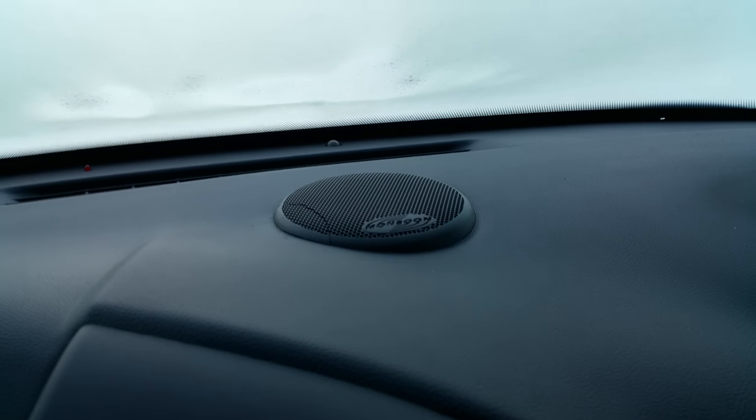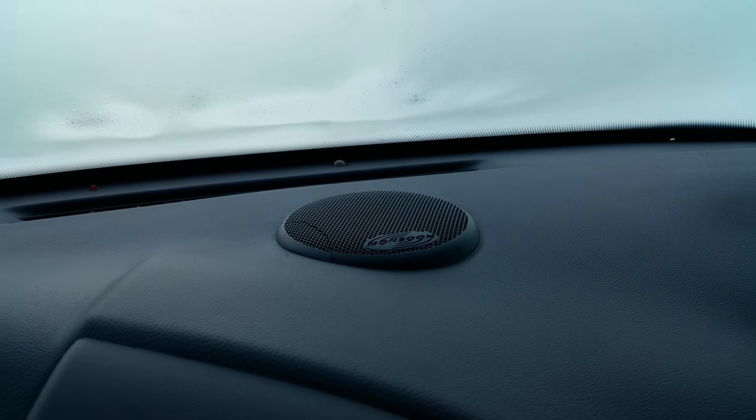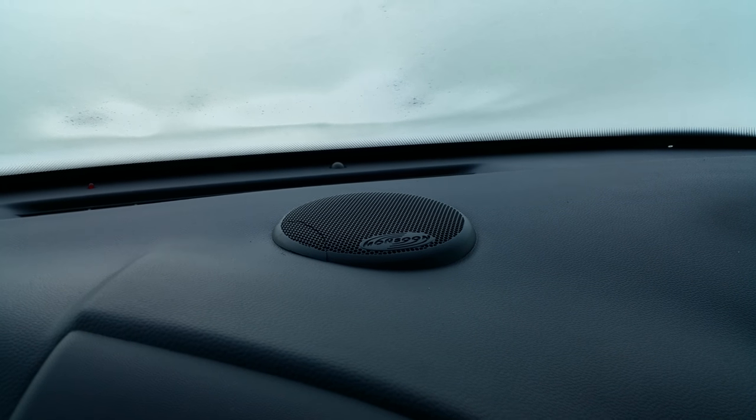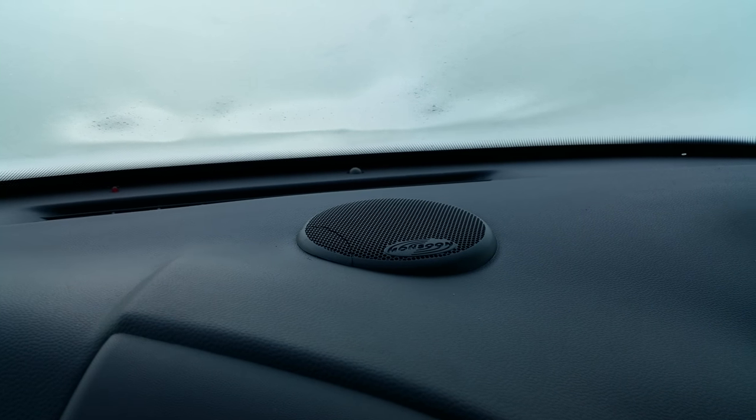I was thinking people are going to see that and think I screwed up my speaker install, but that actually wasn't the case. I just took it off, had it sitting on the couch, and she just didn't see it when it fell and stepped right on it.